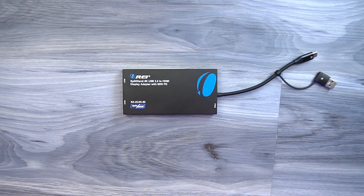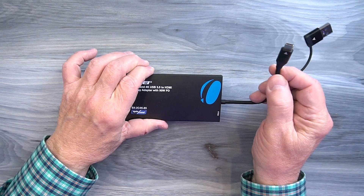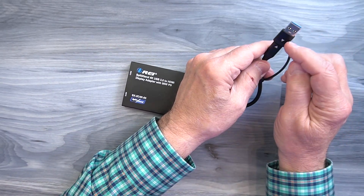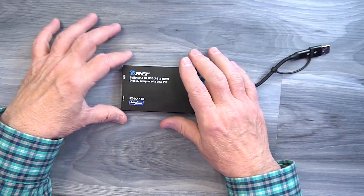The benefit to the Split Extend product is that it actually combines an HDMI splitter and an HDMI extender in the same product. On one end you've got a cable, but instead of terminating in an HDMI connection, it's a USB-C connection — or you can convert it to USB-A by using the included adapter. You plug this into your computer and that's the only connection you'll need.